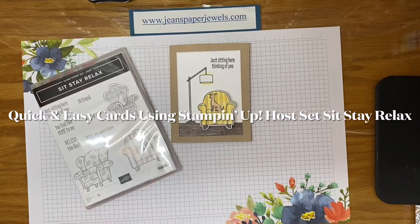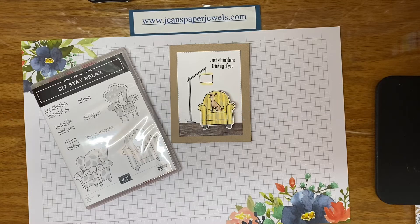Hello and welcome. It's Jean from Jean's Paper Jewels and I'm not going to show you how to make anything today, but I'm going to show you some cards that I've been working on with a set that you might have overlooked in the new catalog.